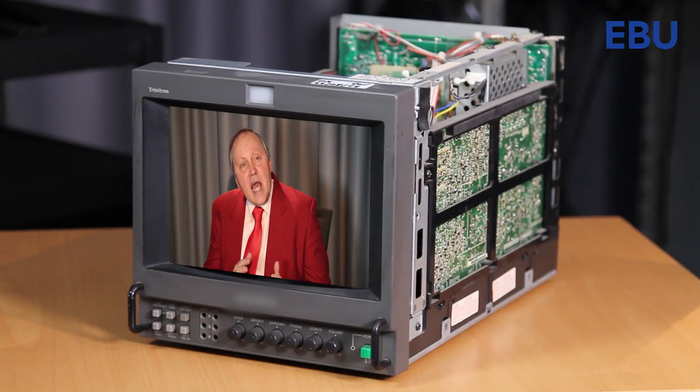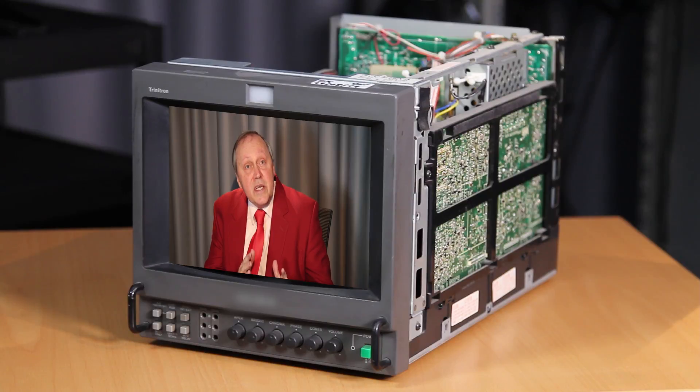So television screens have evolved from bowing outwards, through flat, to bowing inwards. But in truth, until the screens are sufficiently curved and enlarged, the main purpose the curved screen serves is to bend you into buying a new TV set.